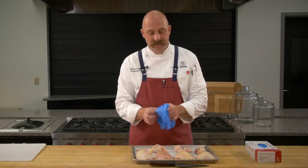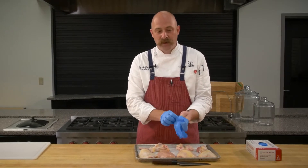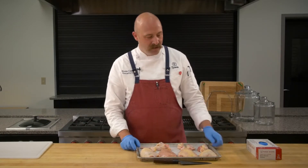Just be cognizant of cross-contamination — the surfaces you're working on and frequent glove changing. A lot of times people wear the same glove when they work with one thing and then grab the next item.